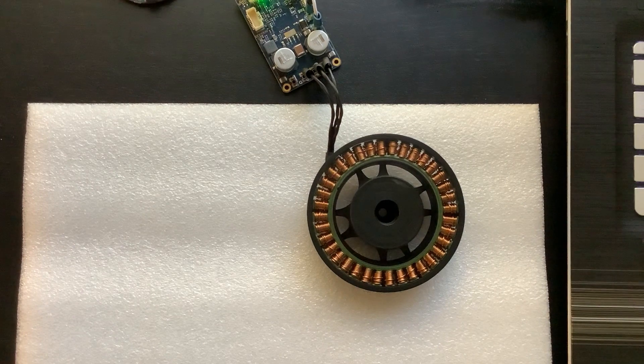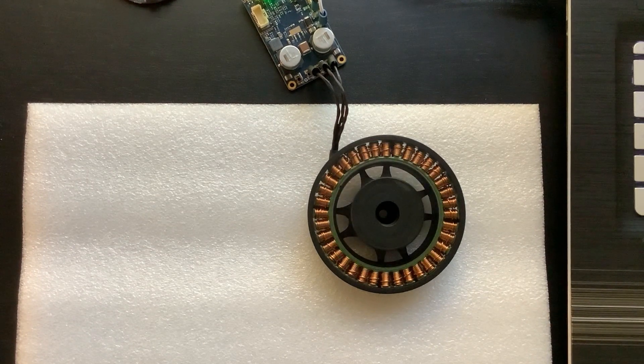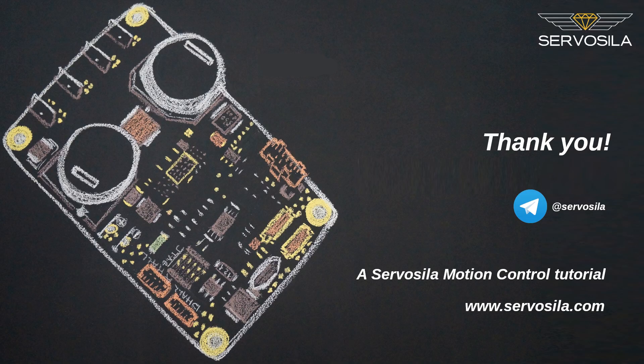I hope you've found this video useful for your project. Please subscribe to our YouTube, Telegram, and Twitter channels. Thank you for watching.